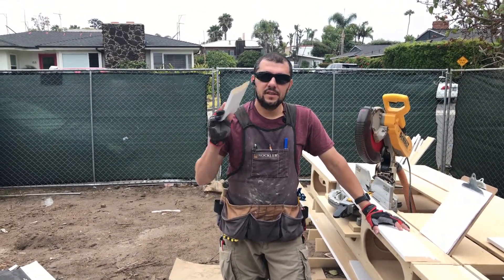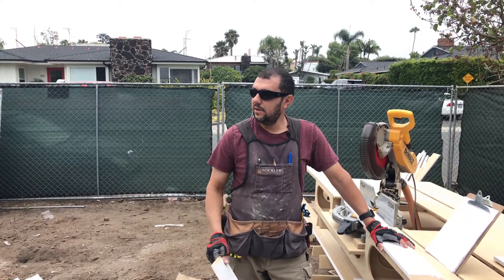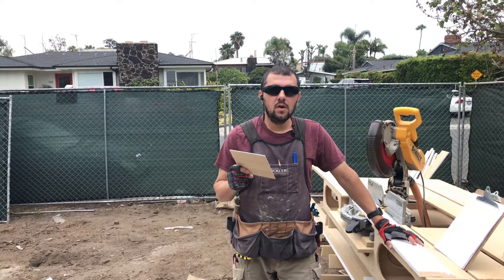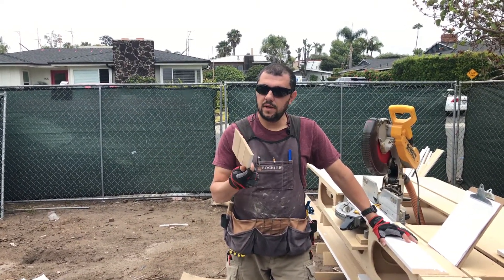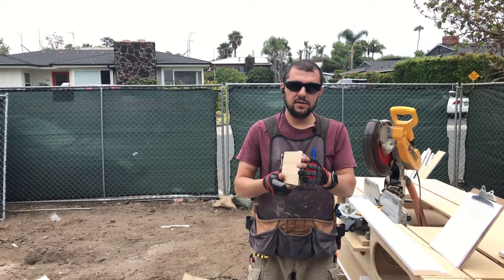Hi everybody. This time I'm doing some base molding in a house in Laguna Beach, and I want to show you what is the very best way to go about making the miters — the interior miters.